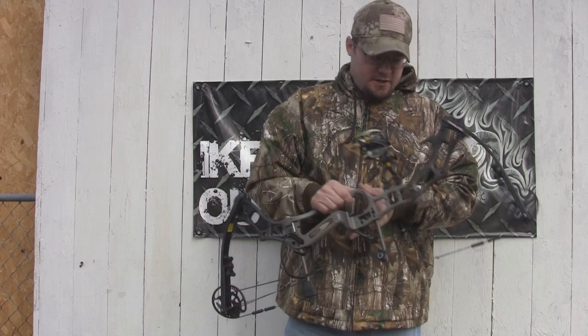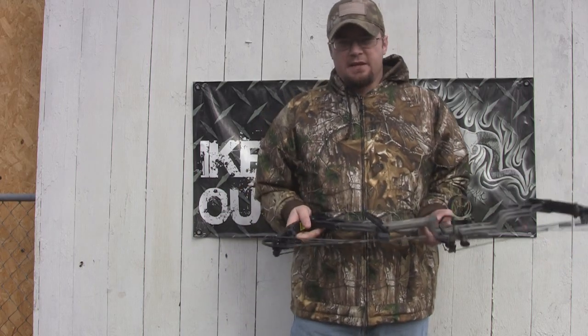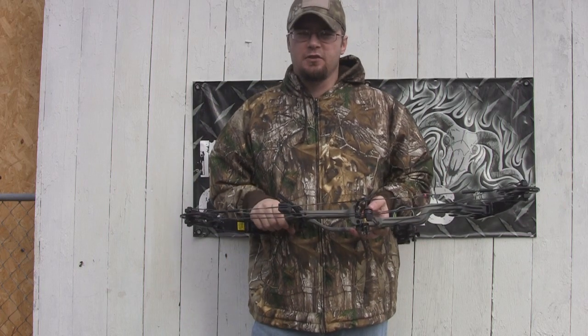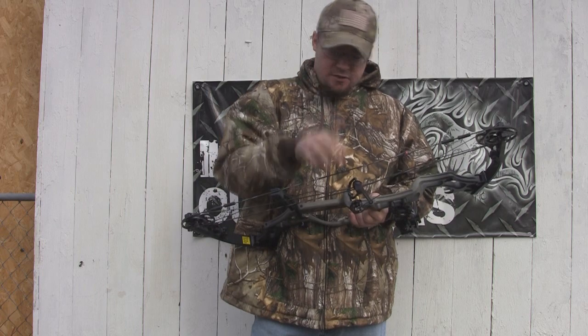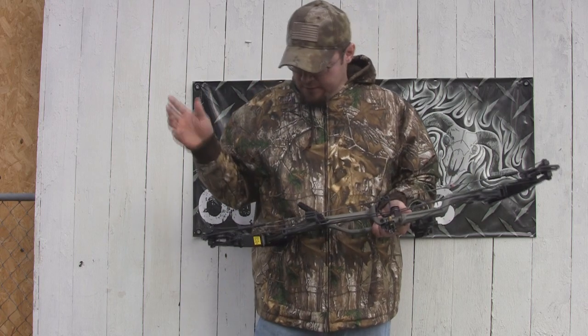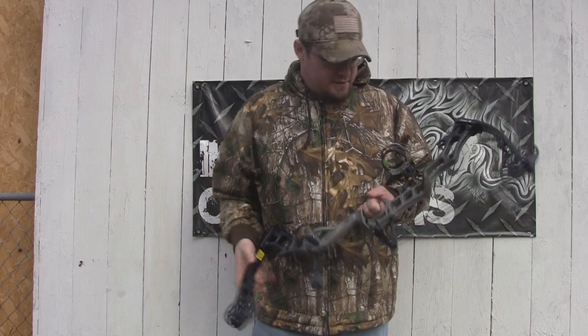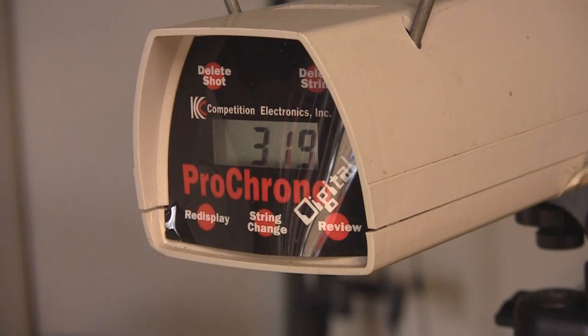When we set it up, I've got a 27.5 inch module — it's the only one I had — so we set it up as close to IBO spec as I possibly could. I set it up at 70 pounds, had a 352 grain arrow, a D-loop on the string, a peep sight, and a 27.5 inch draw length. I was getting right at 318 to 320 feet per second.